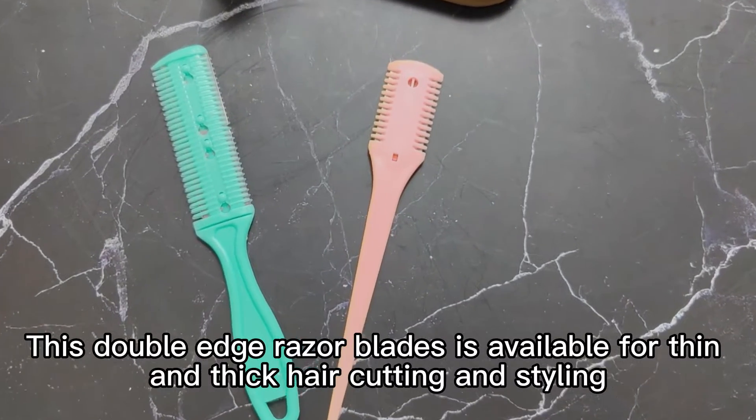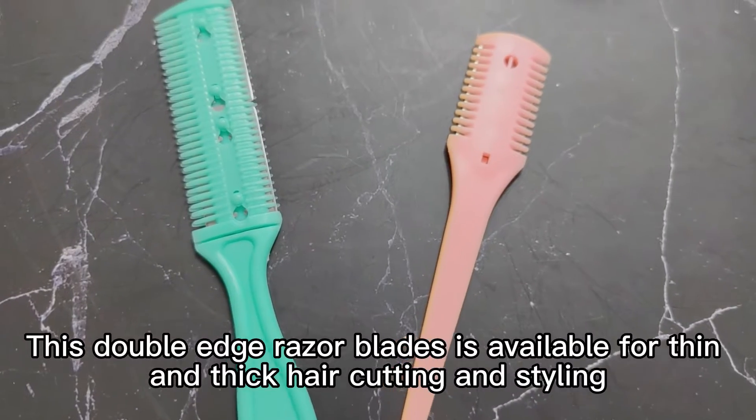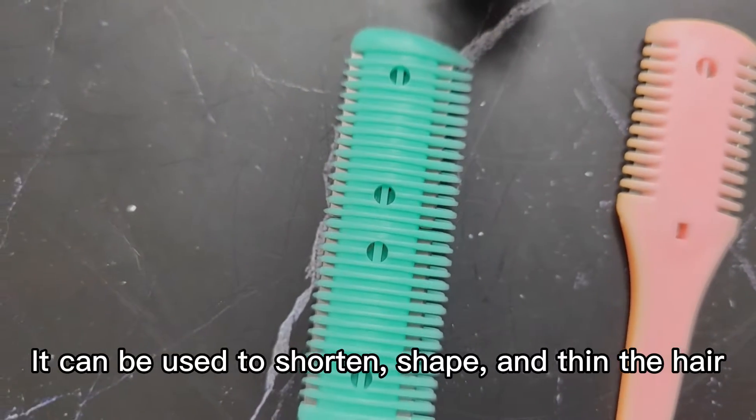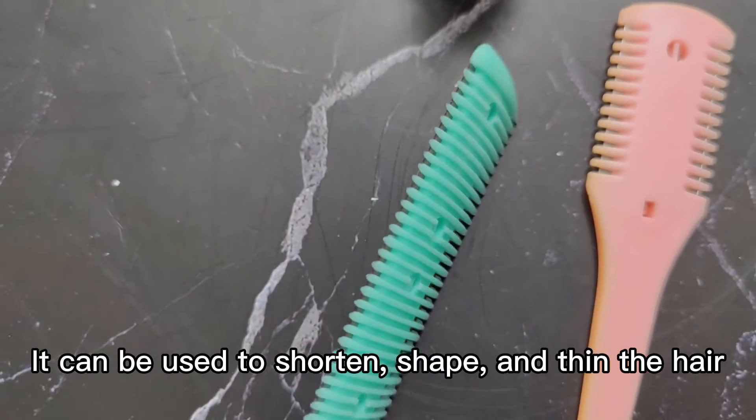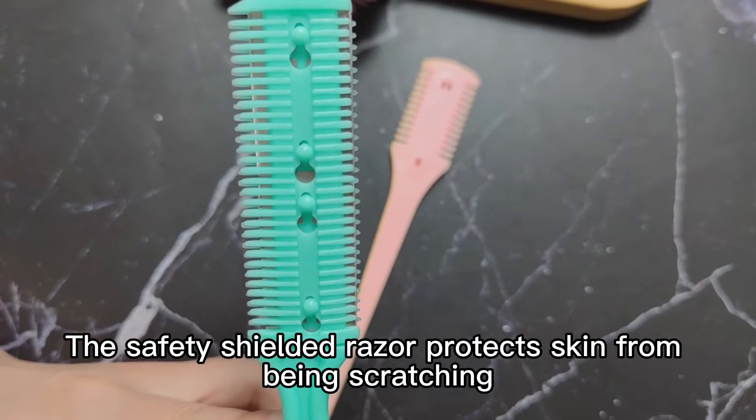This double-edged razor blade is available for thin and thick hair cutting and styling. It can be used to shorten, shape, and thin the hair. A safety-shielded razor protects the skin from being scratched.